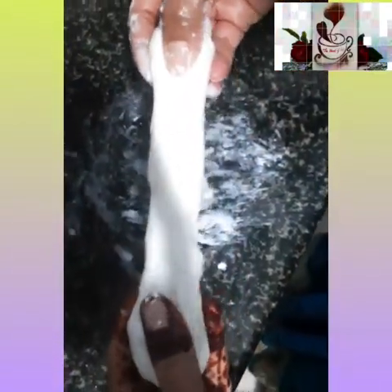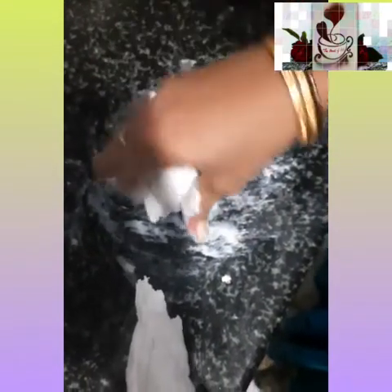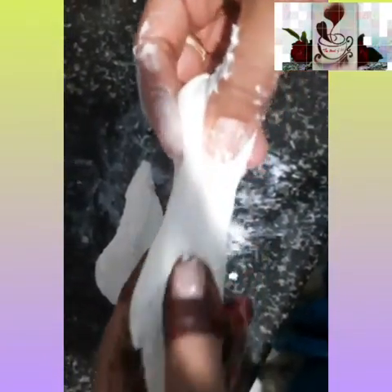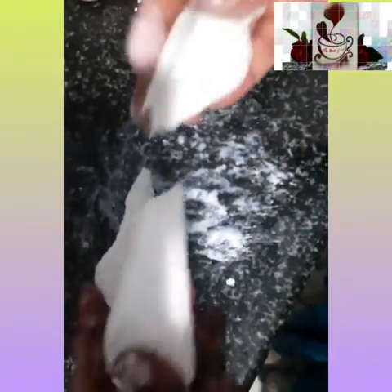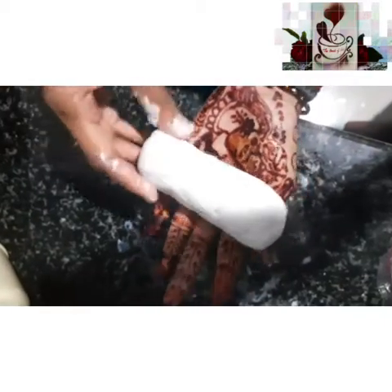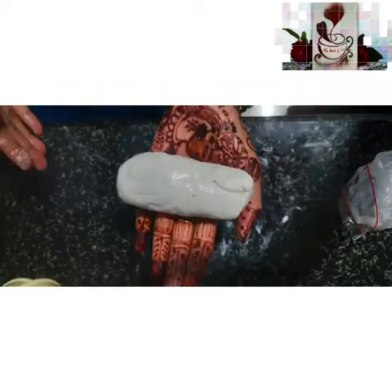After kneading you will have a soft, smooth clay. Make a log and pull-stretch the clay into two halves — it easily stretches and you will get a teardrop shape. Do this two or three times to check that your clay is stretchable and flexible. You can feel the clay is soft and fluffy — enjoy this stage!